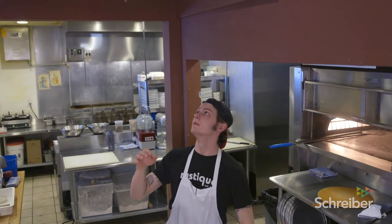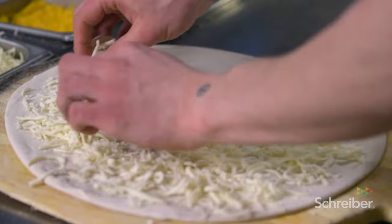The dough is just flour, water, yeast, salt — the basics. Keep it basic. Let the quality of the ingredients kind of shine through.